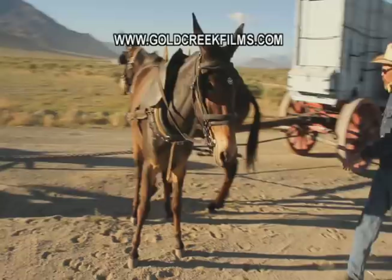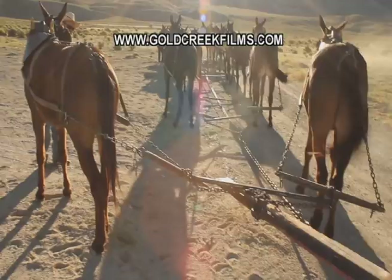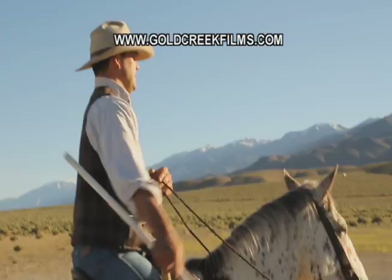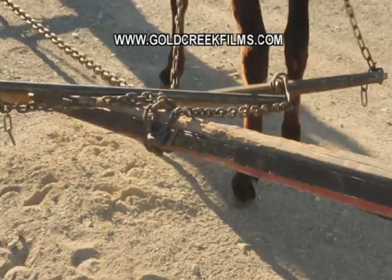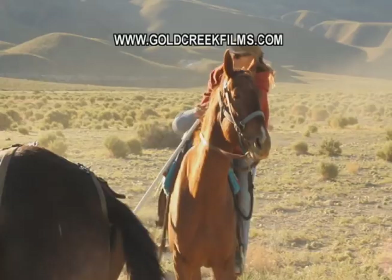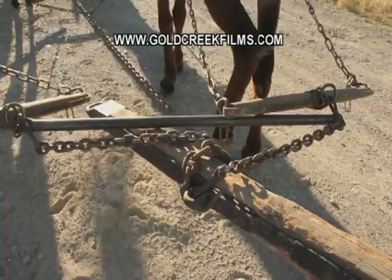One of the mules decided it was time to jump over the chain, but it really wasn't time. And there you can see the tangled mess he made of the hitch — the single trees, the double trees, and then the singles. He jumped over and got it all messed up. Look how tangled that chain is in the close-up. I'm sure those kinds of things happened to the guys way back when they were trying to train mules in the 1870s and 1880s, although it would probably have been easier to pick up a pair of trained mules in those days because people were using them to freight a lot.